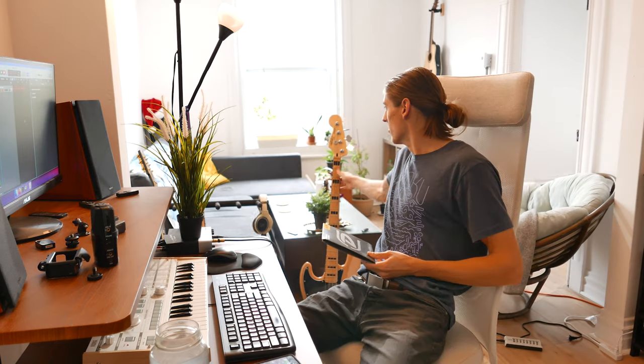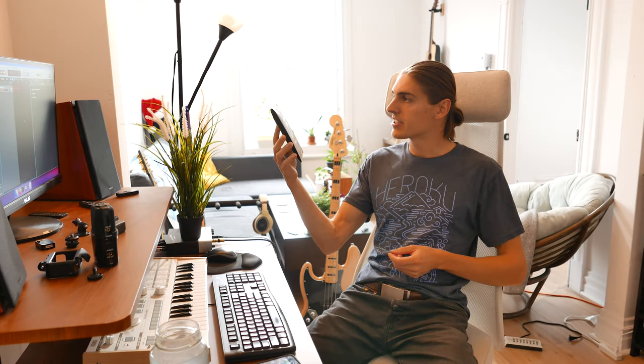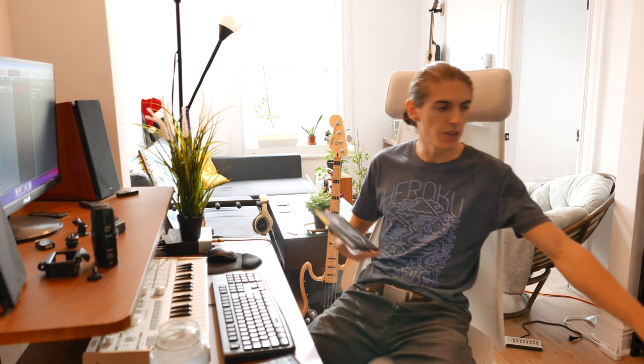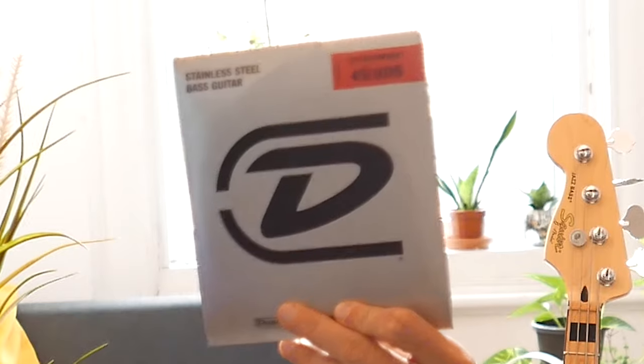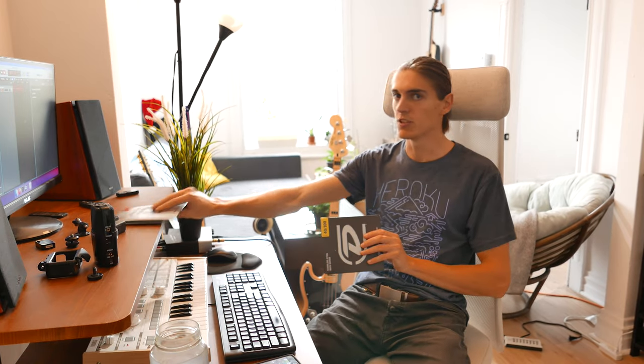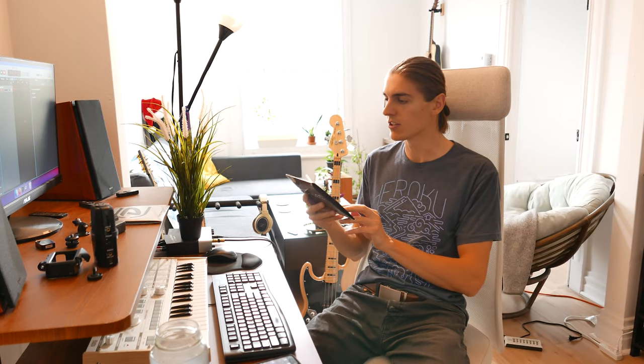It's a new set I got. I put it on my lovely jazz bass — Dunlop stainless steel, 40-100. It's the first time I've put 40-100 tension on my strings. Normally I play with 45-105, which I think is kind of the standard for most bass. So this one is a bit looser, a bit easier on the fingers.